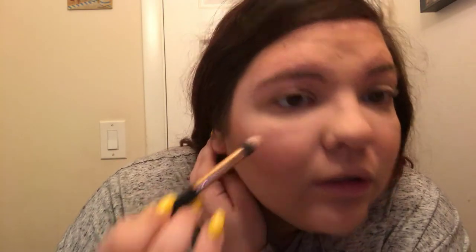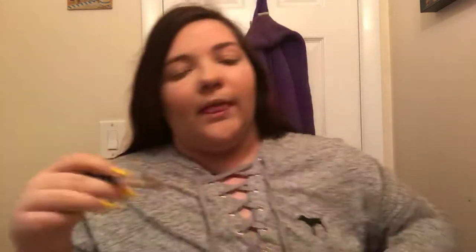I'm going to take my Too Faced three-in-one setting spray and spray the brush, then put that on the high points of my face — high points on my cheeks, bridge of the nose, temples, cupid's bow, and the chin. I'm obsessed with this highlighter; if I could recommend anything from this video, it's this. Quick story: when I first heard about highlighter, I thought people were putting actual school highlighter on their face! Now I know, and I'm obsessed.